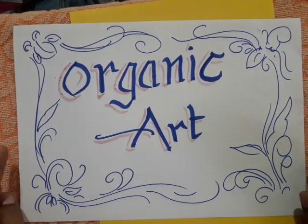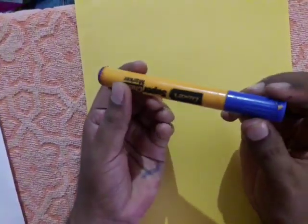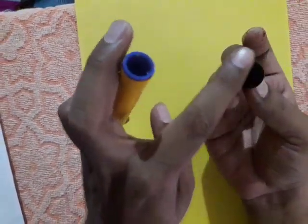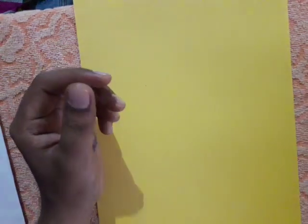Hi students, today we are going to learn an organic art. To make this art we require one yellow color paper, one marker — we use this marker to get prints by using the shape. Instead of this, if you don't have this kind of caps or pens, you can use any chess coins also. This kind of prints you have to get very small ones. Next is pencil and green color — lighter and darker green color oil pastels — and a piece of rough paper.